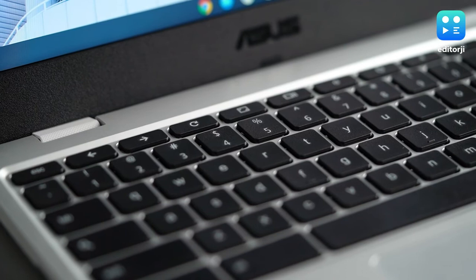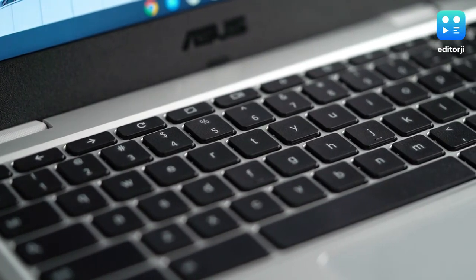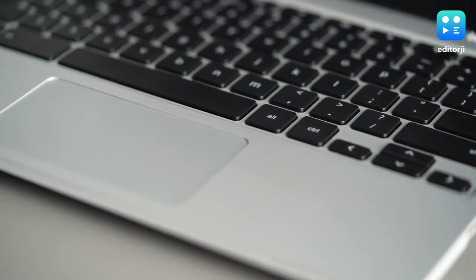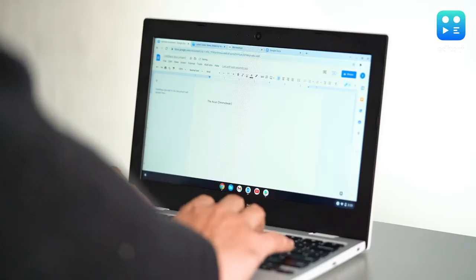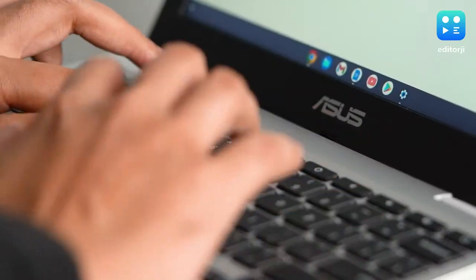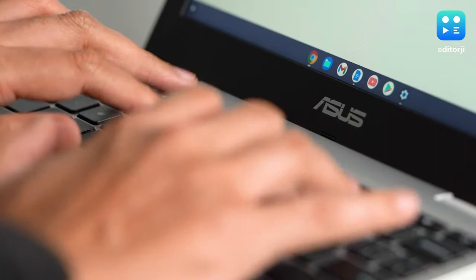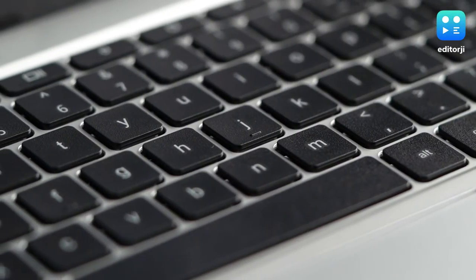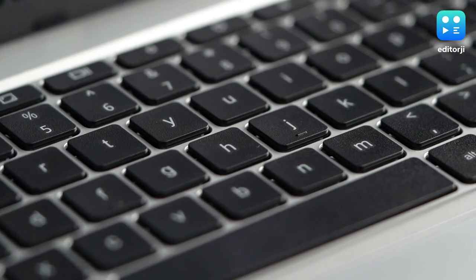One of my favourite parts of the CX1101 is its keyboard. Despite the layout missing a couple of keys like a Windows or Command key, it's pretty easy to get used to. Thanks to 1.5mm of key travel, the typing experience on the CX1101 is quite enjoyable, even for extended periods of time. It's worth noting that the keyboard is not backlit, which does make typing in dark or low light conditions a bit of a challenge.